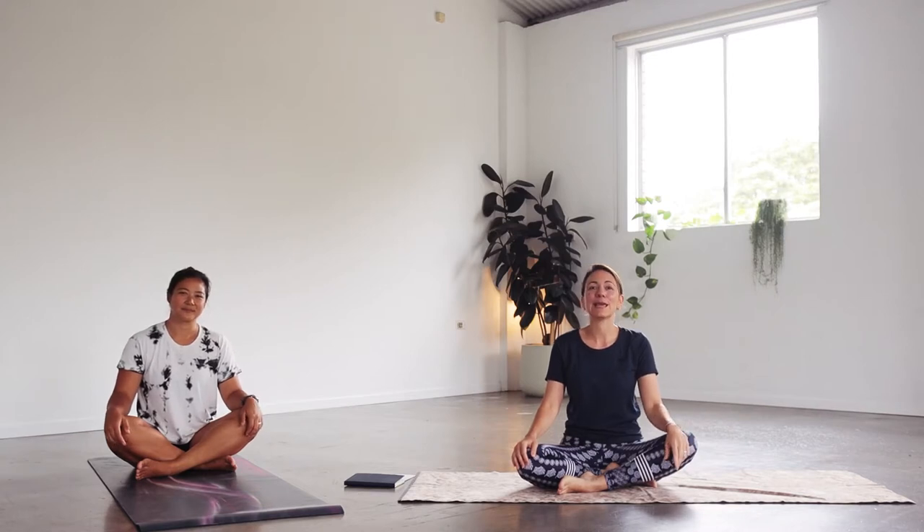Hi everyone, my name is Louisa. I'm the yoga teacher here at Resenta. I teach Japanese yoga. Today we put this class together as a nice class to set you up for the day — lovely to be done at any time during the day, but especially in the morning.